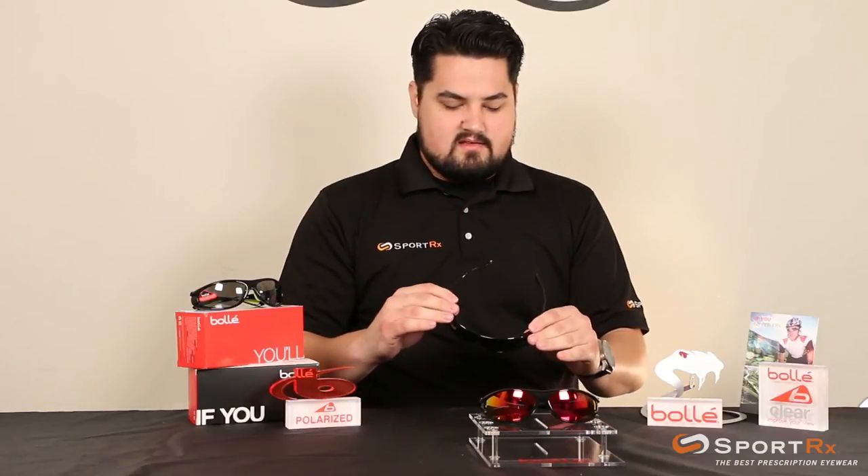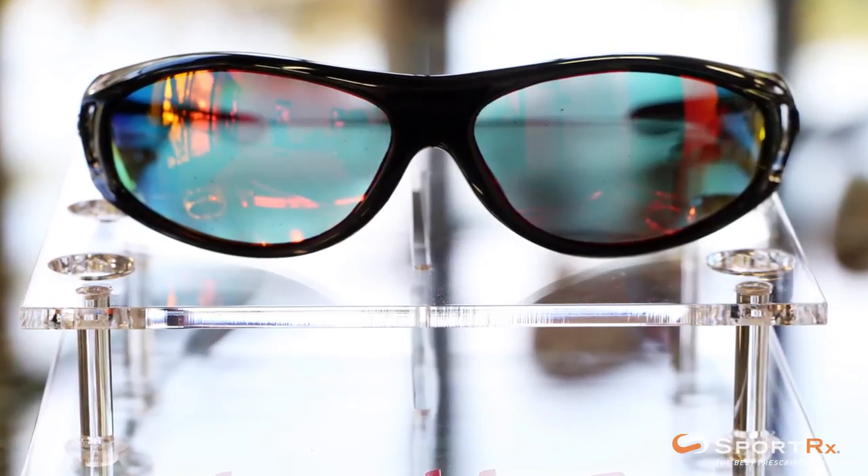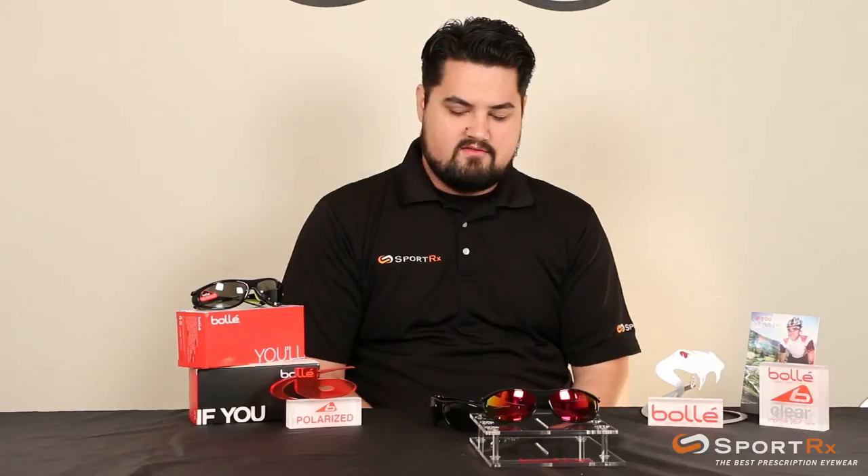The Bollé Spiral is a really great pair of glasses and it's been with Sporter X for a long time. If you have any questions, feel free to email us or call us. We love questions about it and we know the Spiral front and back. Thanks for watching.